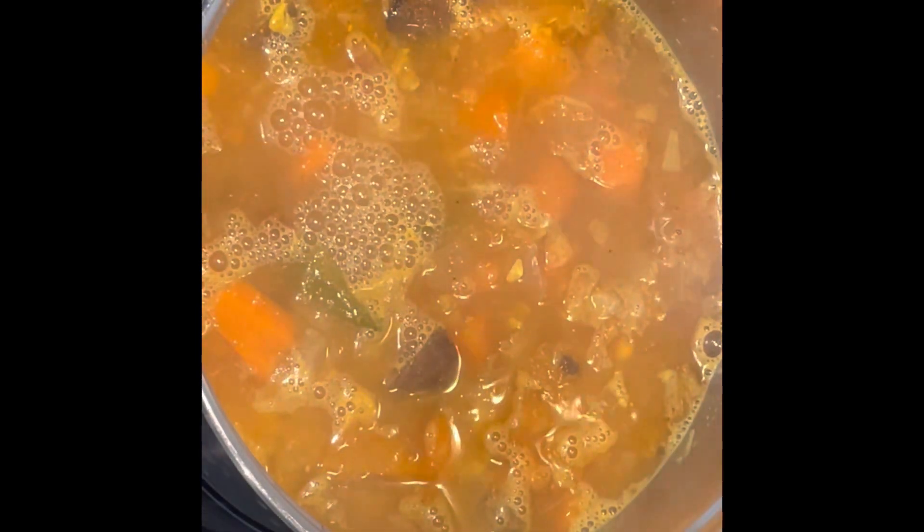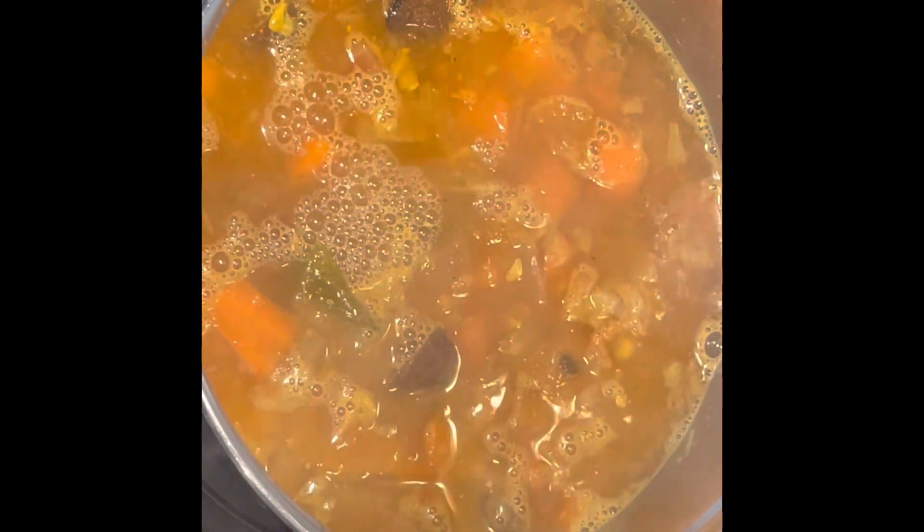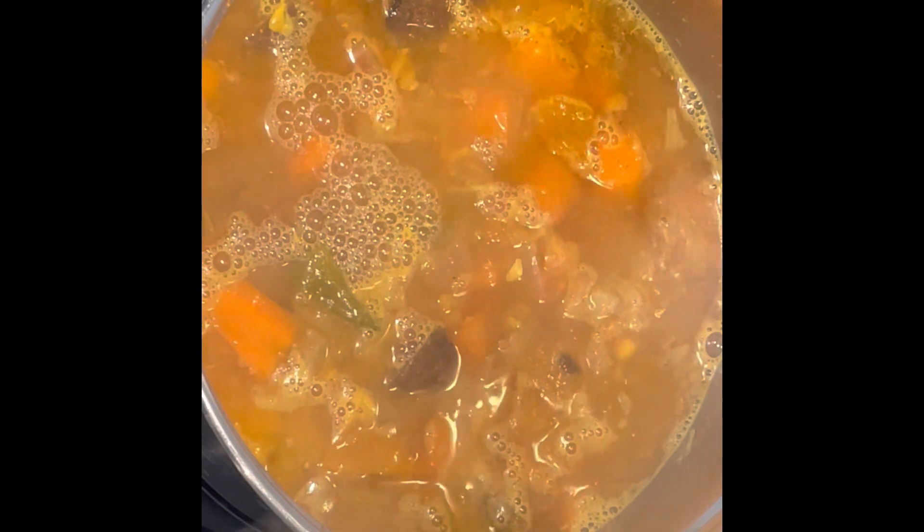Add one and a half heaped tablespoons of ready-made sambar masala — you can get the sambar masala in any Indian or Asian store. Add half a cup of water and let it simmer on medium to high flame for five to ten minutes. Adjust your salt as per your liking.